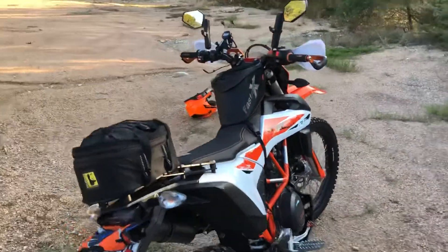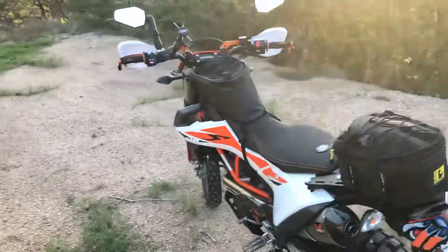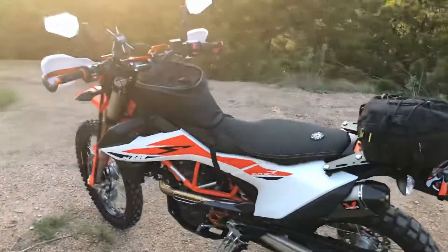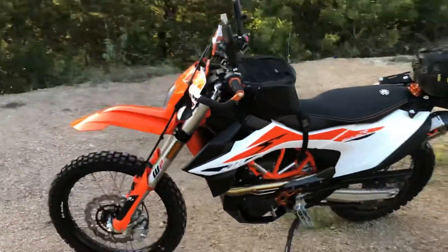I also took it out to an off-road riding park, loaded as well, and rode some semi-technical jeep trails, off-cambers, and several mud holes. I just wasn't confident — and it was mainly just because of the weight.